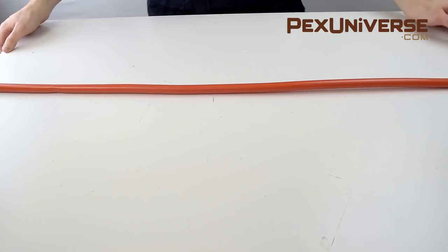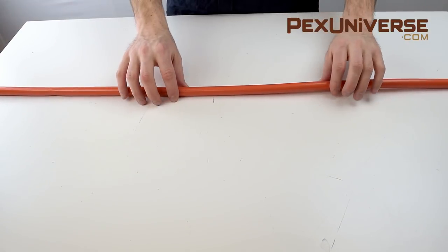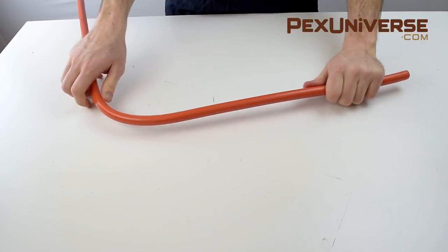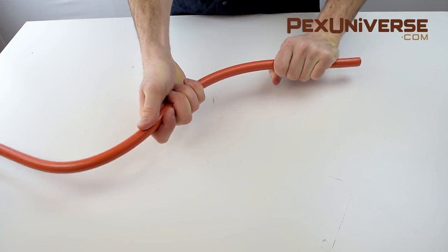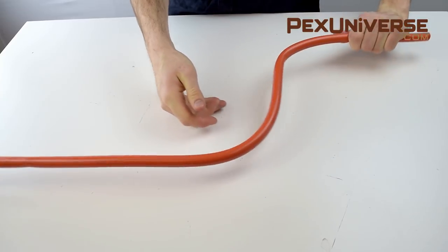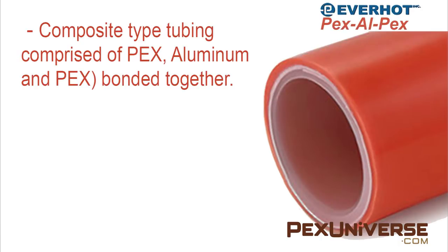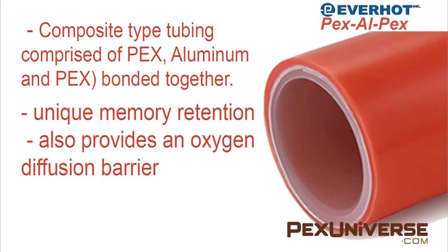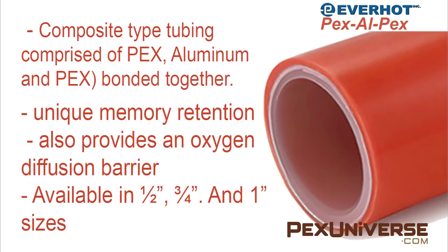This is PEX-AL-PEX tubing, and has an internal layer of aluminum bonded to two layers of PEX, which gives it unique memory retention. Shape retention makes one-person installation projects way more manageable. The aluminum layer also provides an oxygen diffusion barrier, so it can be applied to the same systems as the oxygen barrier tubing. PEX-AL-PEX tubing is available in half inch, three-quarter inch, and one inch sizes from our website.